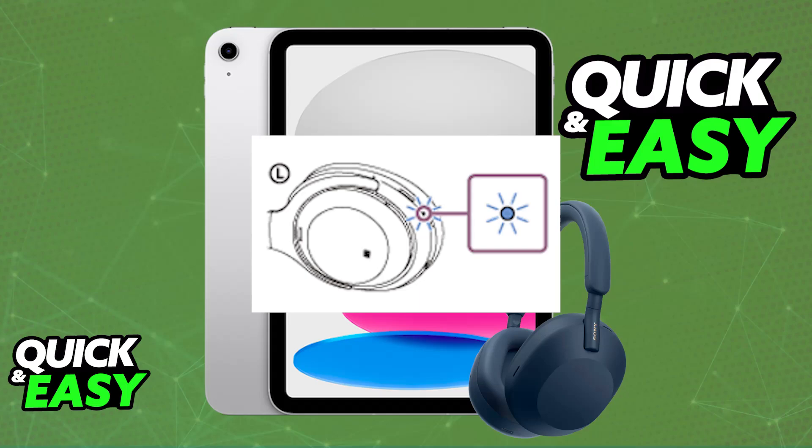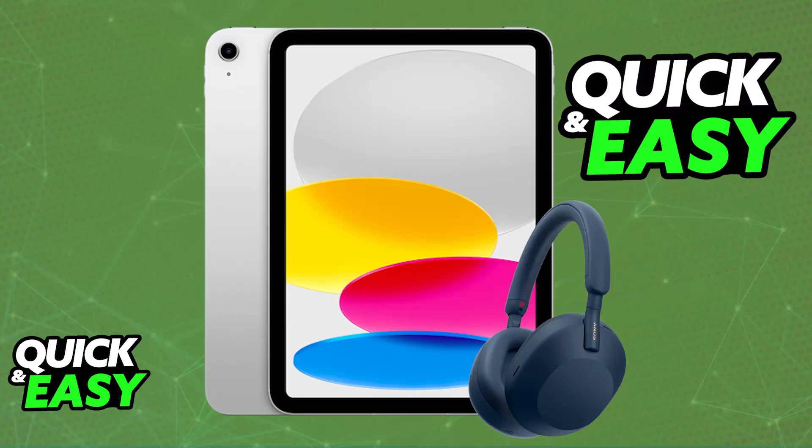Every single subsequent time that you power them on and you are in close proximity of your iPad, they should automatically connect, so you don't have to repeat this process every single time. As long as they remain paired, they will be used as an audio output device.